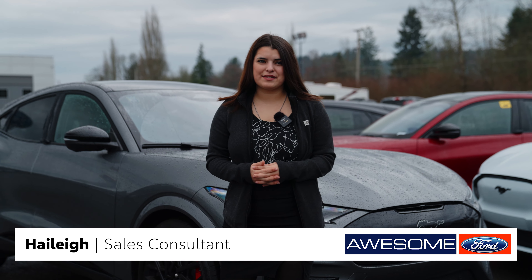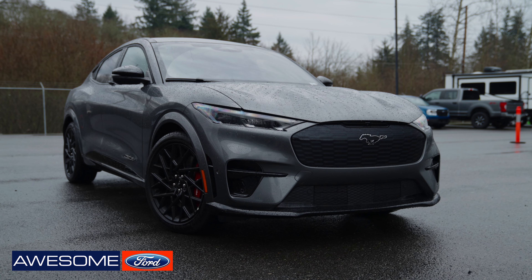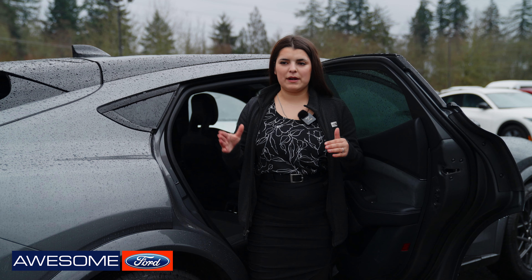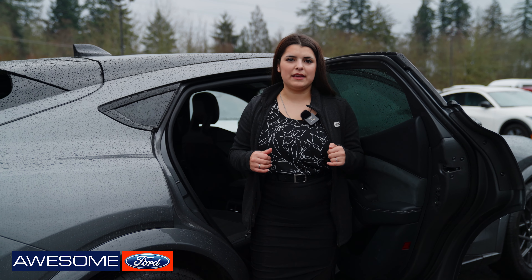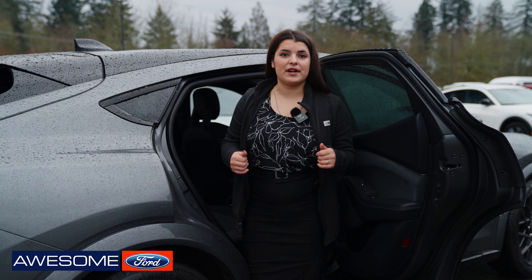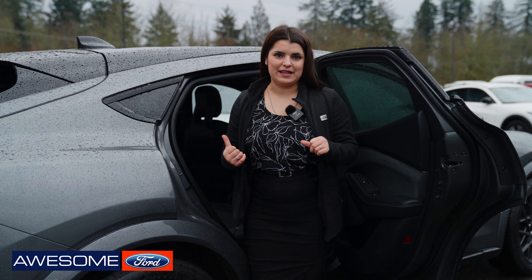Hi, my name's Haley. I work here at Awesome Ford. I'm going to show you a few things on this Mach-E right here. Since not a lot of people know where the child anchors are in the Mach-E, I was wanting to show you guys where the child anchors are and how to hook up your car seat to the child anchors in the back seat of the Mach-E.